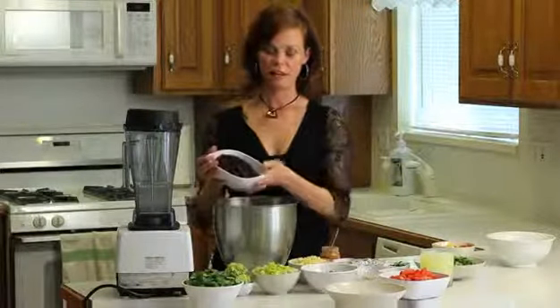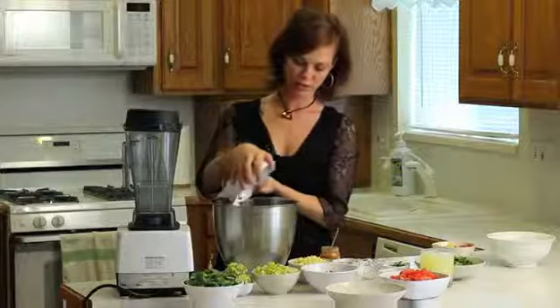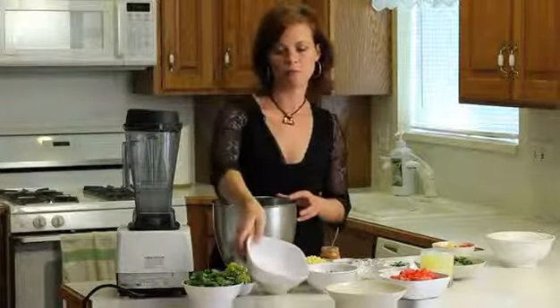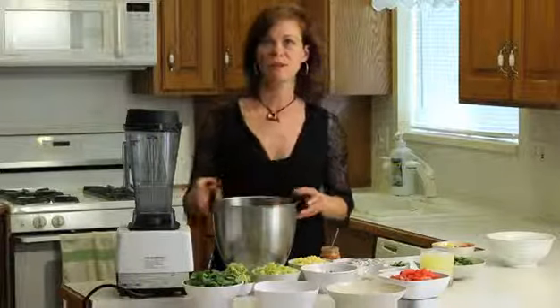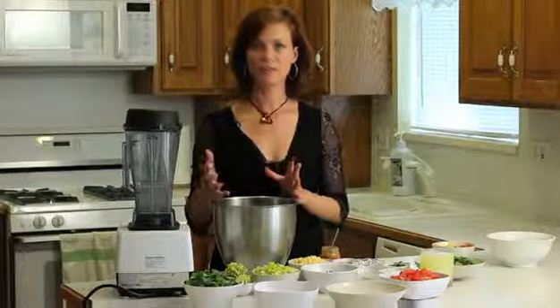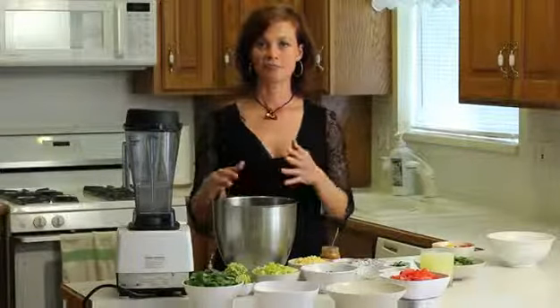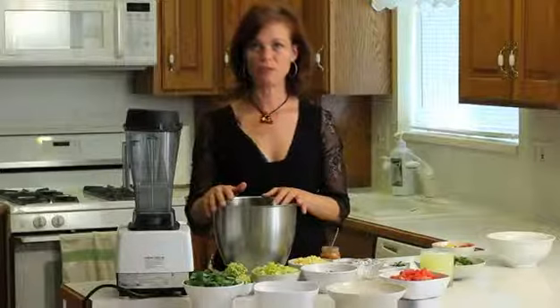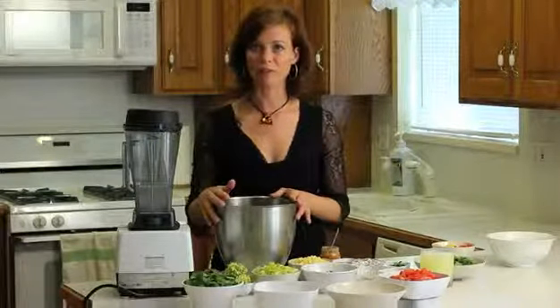We're going to have two cans of black beans, drained and rinsed. If you want to go the more economical route, you can make your own black beans. You just soak the beans for 24 hours and then rinse them and cook them on a low heat for anywhere between two to six hours, depending on how long it takes them to get soft.